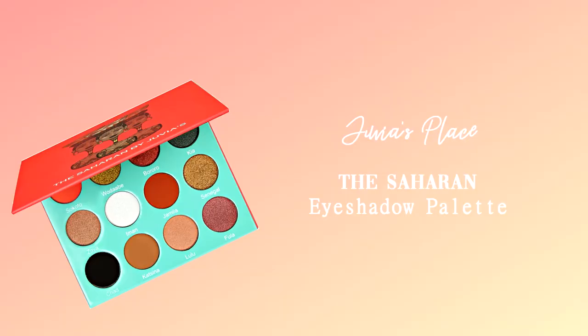Now we're going to go in on the lids. I'm going to use the Saharan palette by Juvia's Place — starting with Katsina as a nice solid base color. Then I'm going to go in with Jamila and see how I feel about it after.